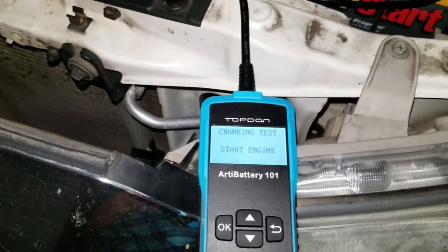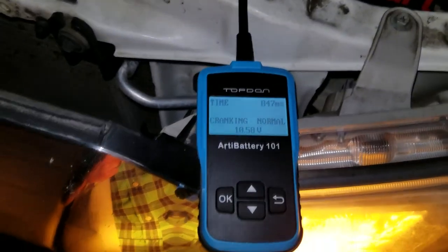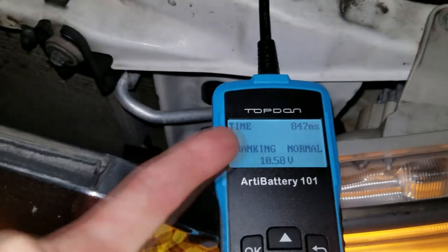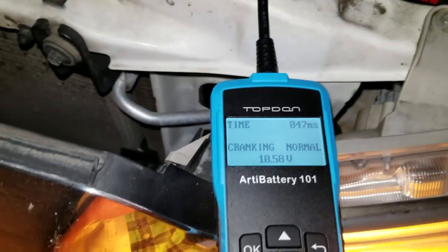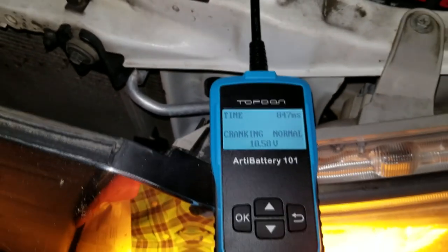Now let's test out the cranking test. We're going to start the engine and it should automatically test it. It's going to be a little bit loud here. It did it right away — very quick. It says time: 840 milliseconds, cranking normal at 10.58 volts. Absolutely fantastic.